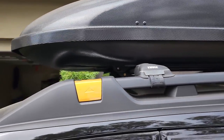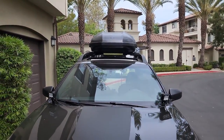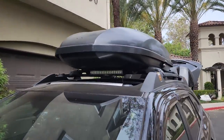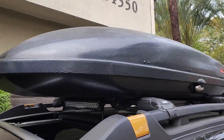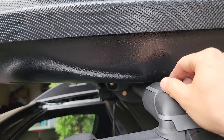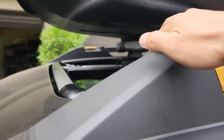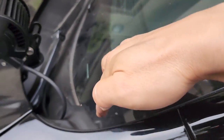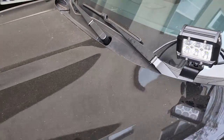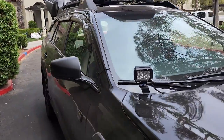Here's the frontal view. Now I have to take off the roof box, undo these, take the rubber gasket out, cut them, bolt them down, and put it all back together. The wiring will come through here, run through here, and all the way into the engine bay. I still have to wire these as well, but I'm doing all the hardware first. After that, rock lights.